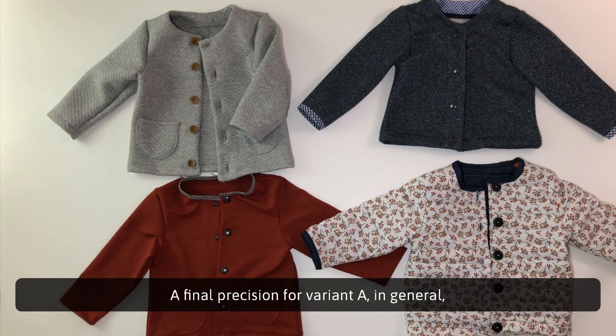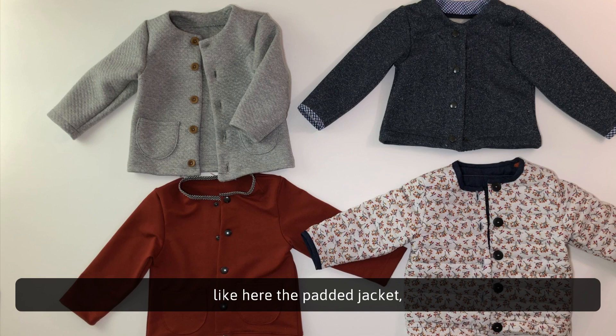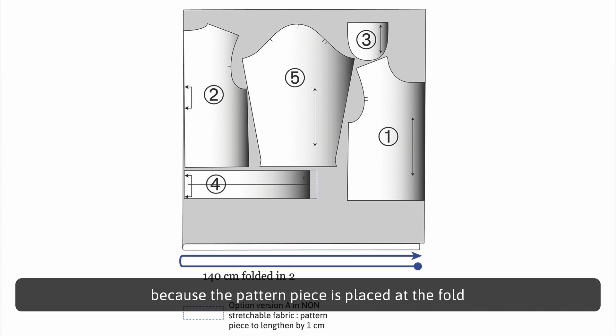A final note for variant A: in general, we will prefer stretch fabrics because the band at the bottom is shorter than the lower body. But if we choose to make this variant in a non-stretch fabric, like the padded jacket shown here, it will then be necessary to lengthen the pattern piece number 4 by 1cm for babies and children and 3cm for women. When the fabric is cut and folded, this band would be 2cm more for babies and children and 6cm for women, because the pattern piece is placed at the fold and the fabric band is therefore double the length.